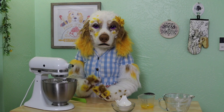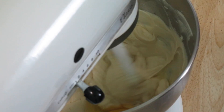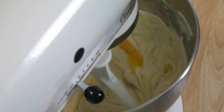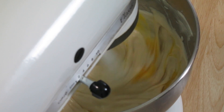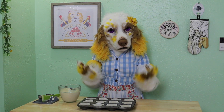Mmm, it smells so nice and maple-y! Add in 2 eggs, one at a time, mixing on low speed until just combined between each egg. It's very important not to over-mix your cheesecake batter at this point. Over-mixing can create air bubbles which may cause your cheesecake to crack and fall while baking. Our filling is ready to go.